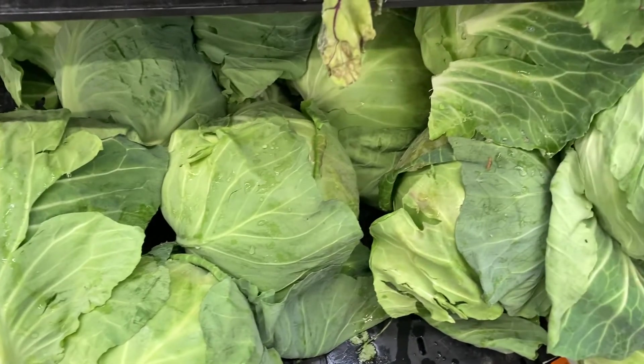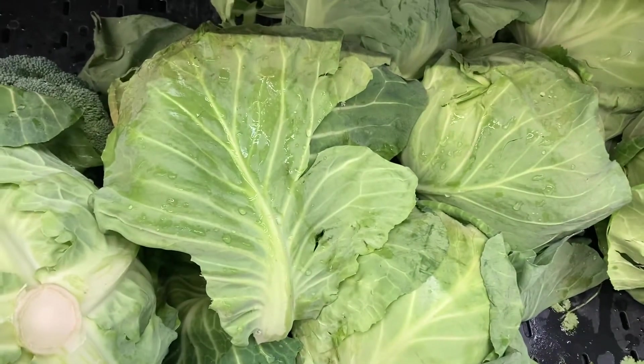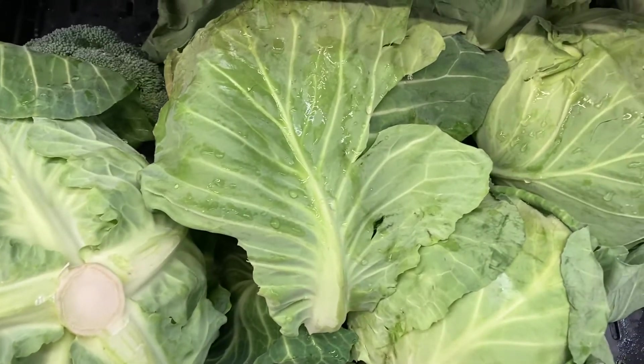Howdy folks, I'm Mama Bee and today we're making sauerkraut. In order to do this, you're going to need a head of cabbage. Now you pick out the prettiest one, fairly good size, and let's go.